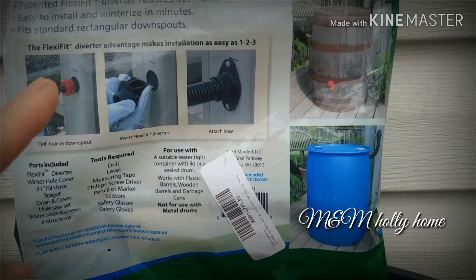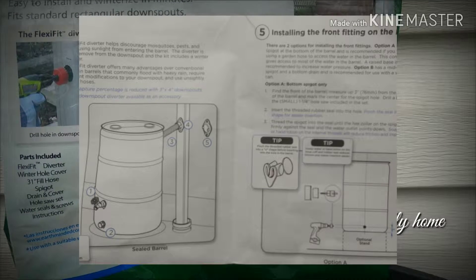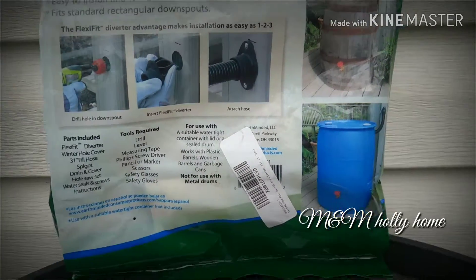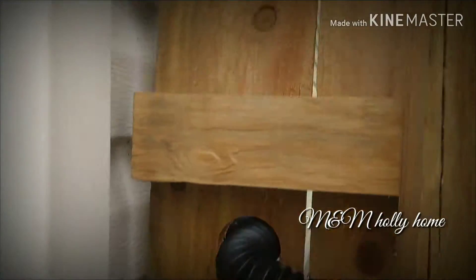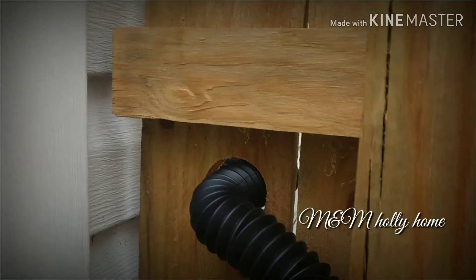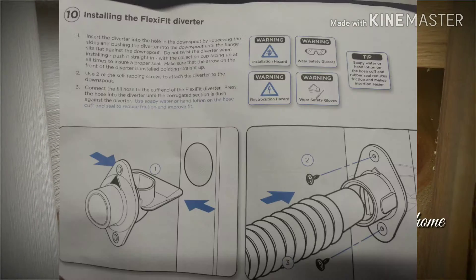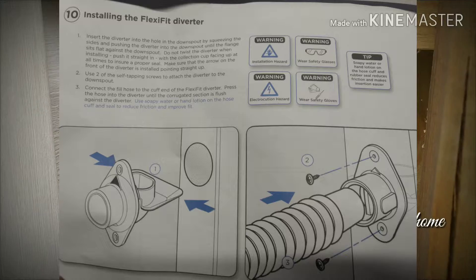This kit is great. It comes with the hole saw for each different size hole that you need to run, like for the gutter and into the barrel itself. My gutter comes right down the house here on the other side of the fence. It has a rubber catcher inside there and it comes with the sheet metal screws that zip it right into the gutter after you drill the hole.